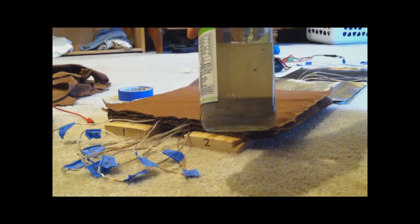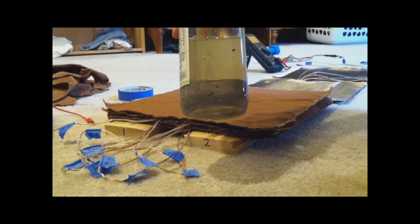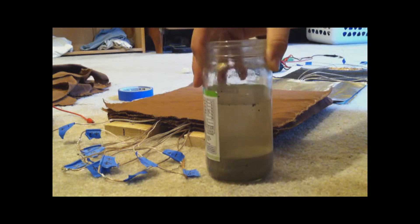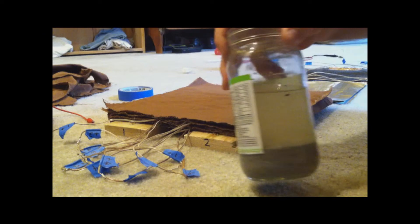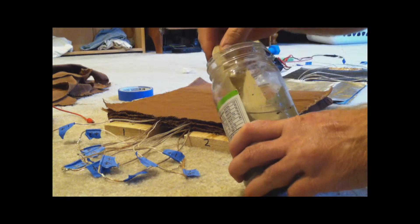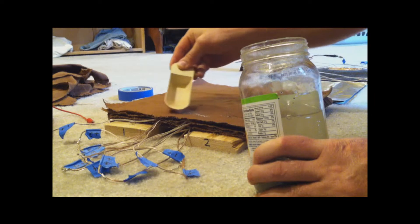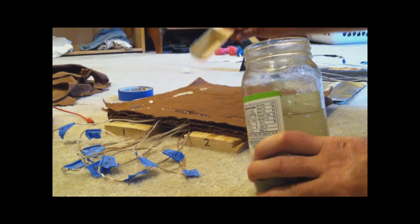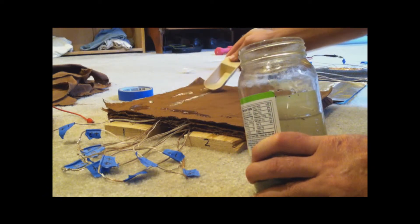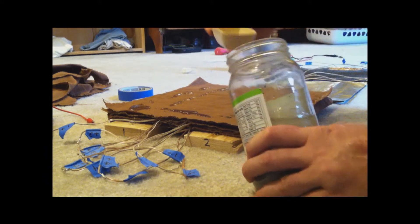The electrolyte I'm using is just ash out of a wood stove. I've been putting a bit of ash in the bottom of a jar, filling it up with water, and leaving that to sit for a few hours. I'm not entirely sure about the chemistry of how it works — I just saw it being done on another video and figured I'd try it out. It seems like a pretty low-cost way to make an electrolyte.